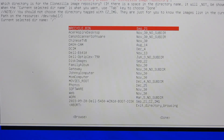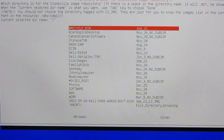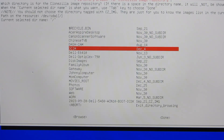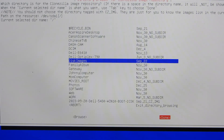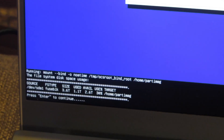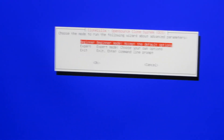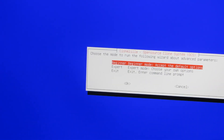Now, this is my USB hard drive — those are all the directories that are there. I did have a directory that says 'disk images,' I'm just going to highlight that and hit done. At the bottom here it says hit enter, so I'm going to hit enter. Then it says beginner mode, so I'm going to do beginner mode here.